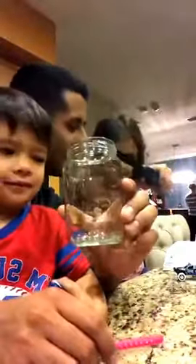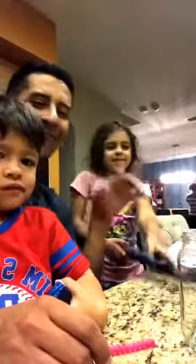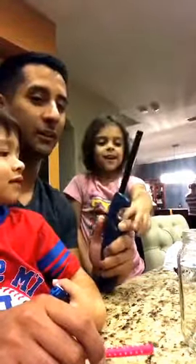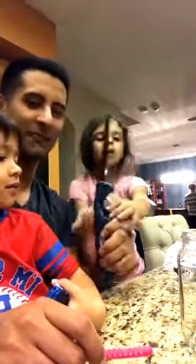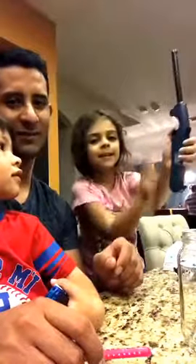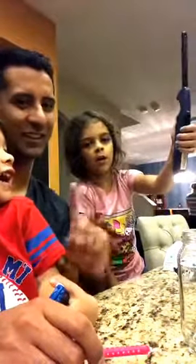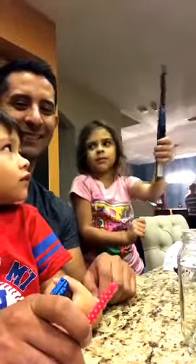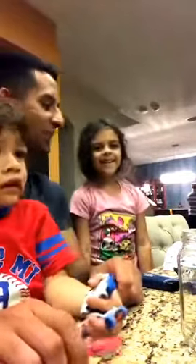We need a candle, a tall glass, and something to light the candle with. We don't play with fire though, right? No. If you're gonna use fire, you need an adult. Don't point it in your grown-up's eye, because I've seen it with my own eyeballs and it was fire, and it was not good.